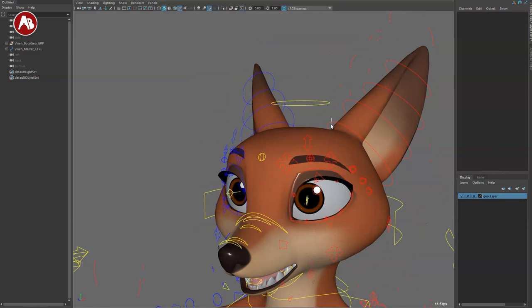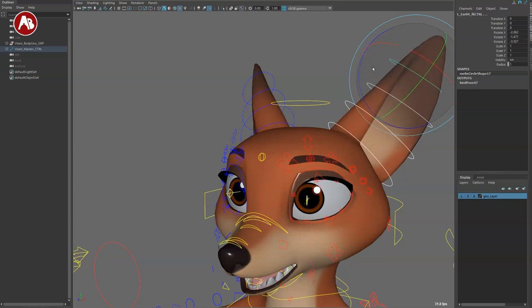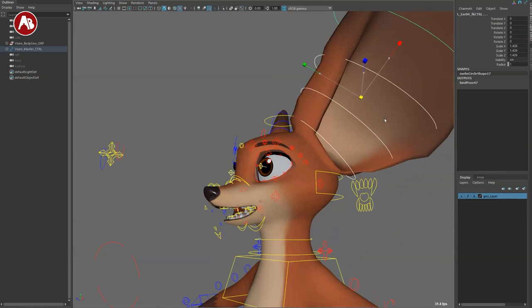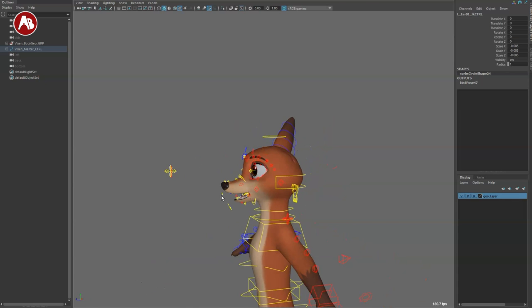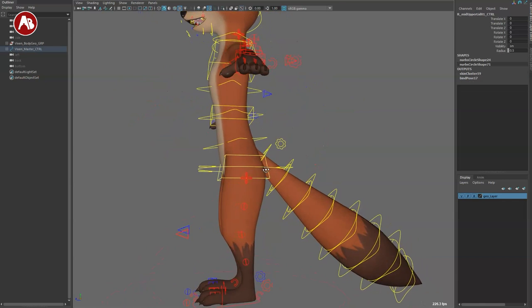Going up here you got a controller that changes that middle section, and you can do some crazy scale if you really want to. Then you have your big overall eyebrow control mover — no scale — but you can control each side, make some nice creasing in terms of deformations. You also just have that middle section to move that side. Super cool. Moving up to the ears, you can select them and move them around, and you can scale — you could make them like big ears or tiny ears if you want.